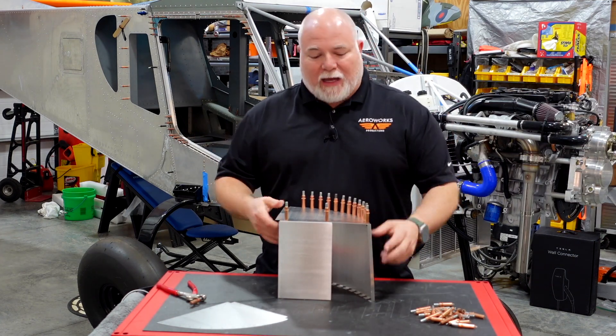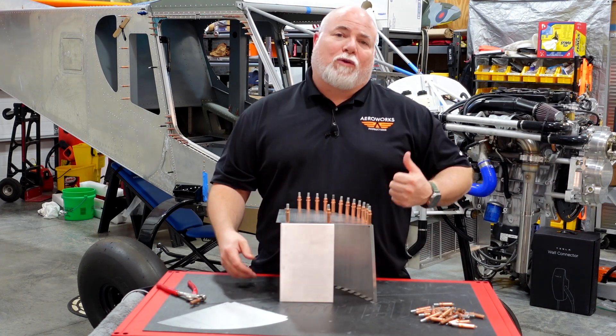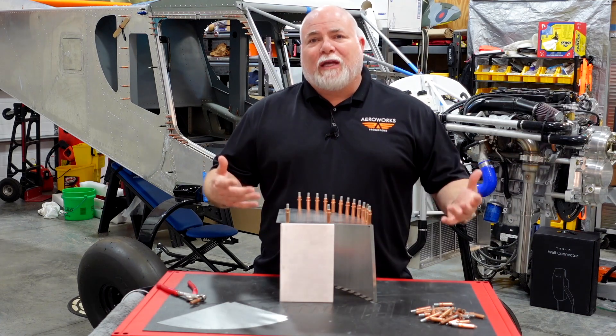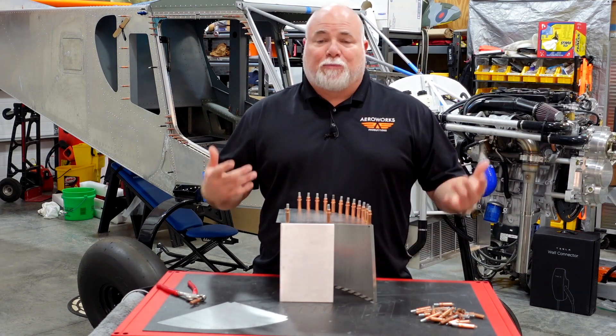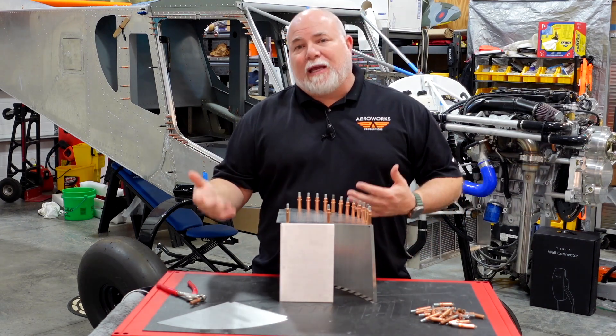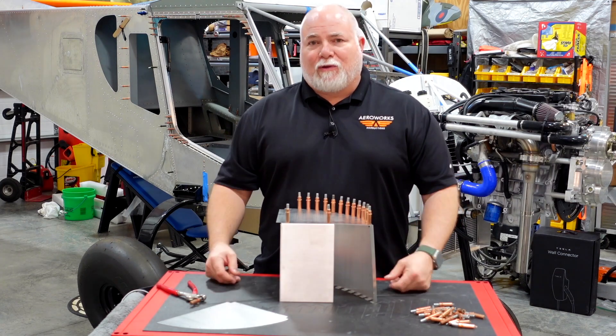Today we're going to go through how to assemble this, build it, and then we'll be showing you where it's going to go on the aircraft and eventually getting it installed. This is something that you don't get with other engine manufacturers — not only do you not get a lot of support, but you don't get the instant innovation and creation of new and exciting items like you do with Viking Aircraft Engines.